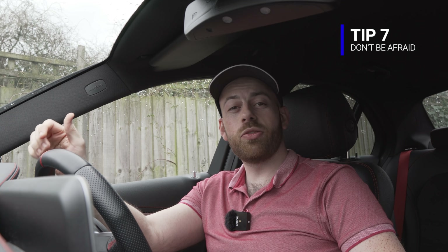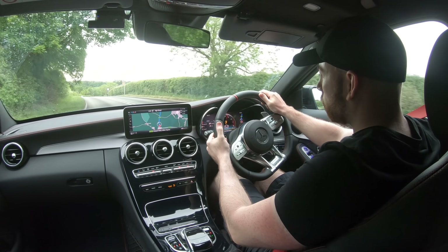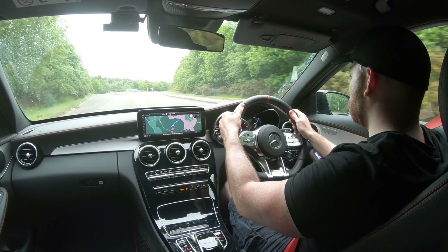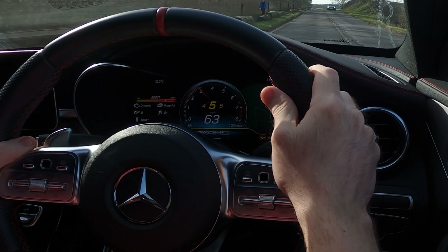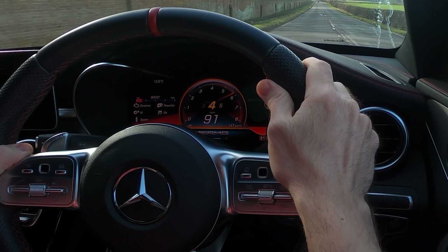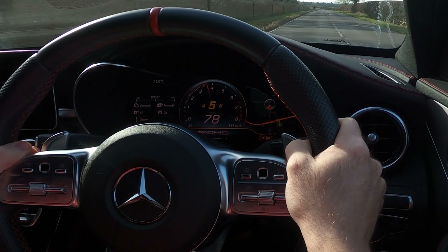Tip seven: do not be afraid. You will not wreck your transmission or engine. There is tons of safeguarding in place — this is a computer-assisted system and it's not going to let you break it. Experiment, get to know your car and your gears, and drive with confidence. Just to illustrate the safeguarding: if you're driving fast and try to shift into a really low gear, the car won't let you — in this car you get a red flashing pulse on the screen. The car also won't respond if you press both paddles simultaneously.